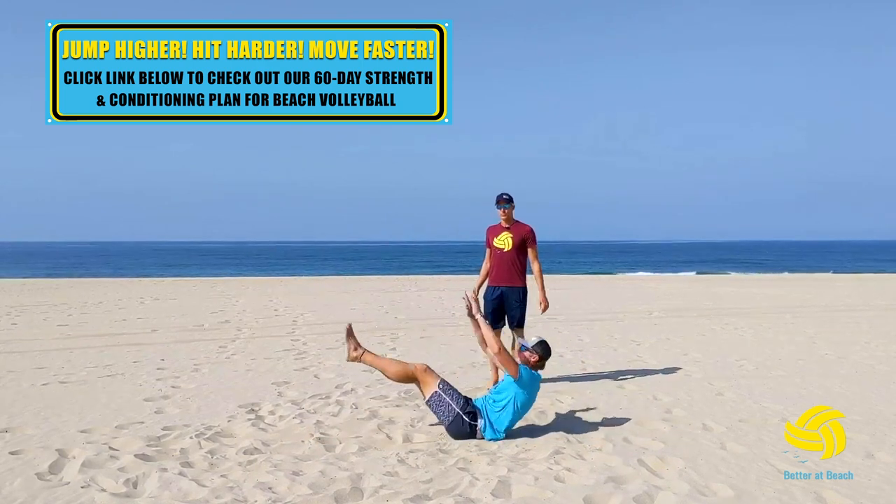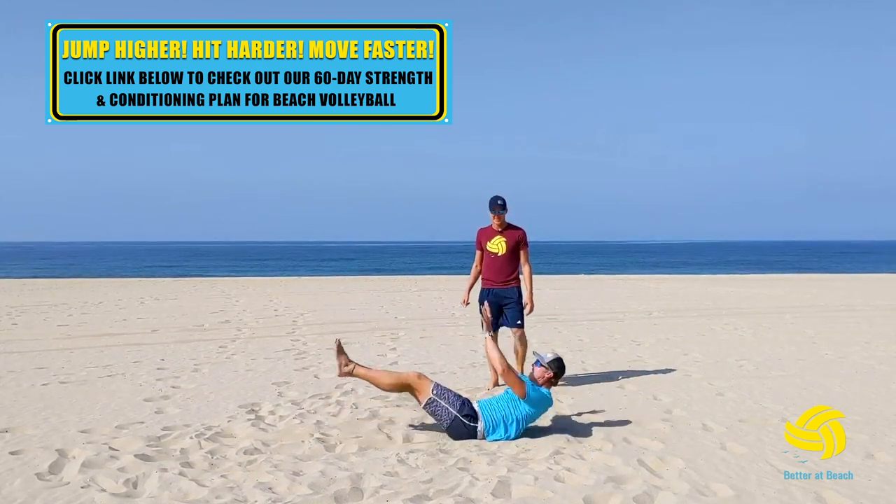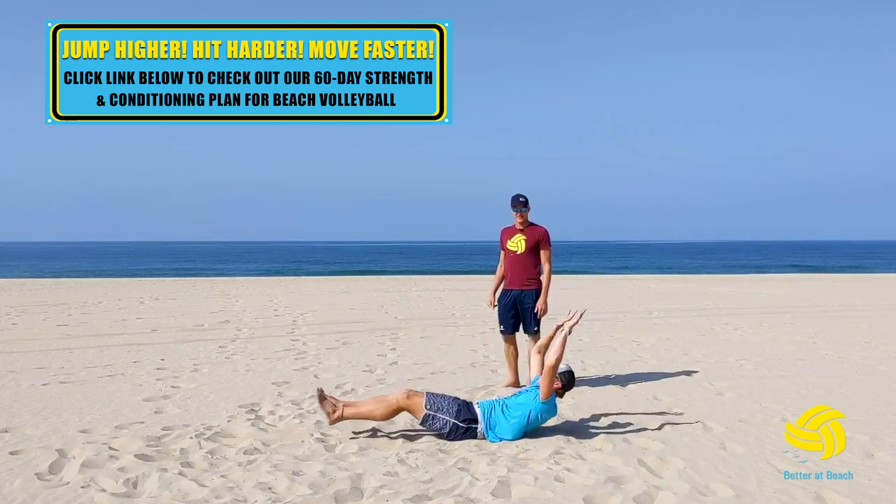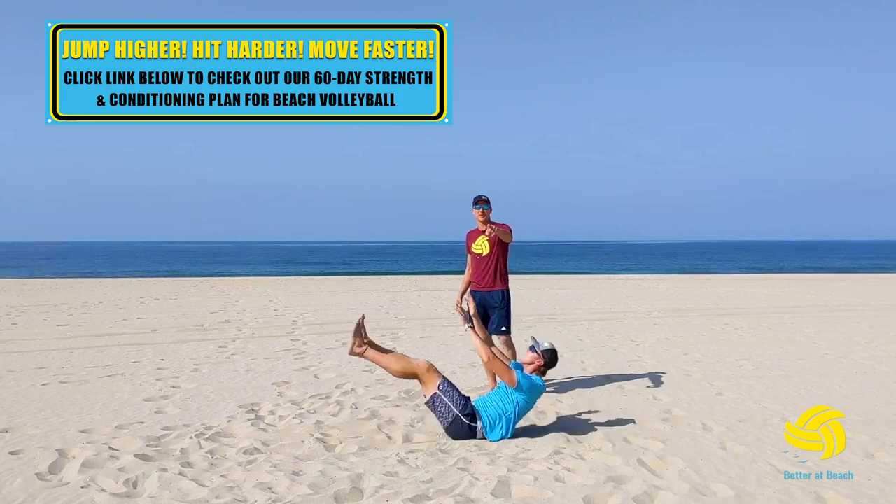Let's see it, Brandon. Oh yeah. That's nice. V-ups for the win.